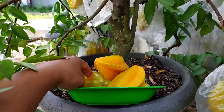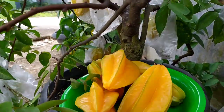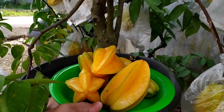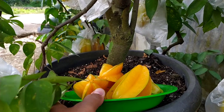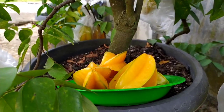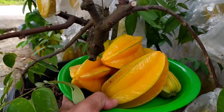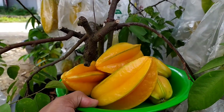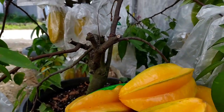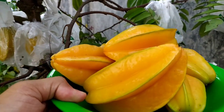Buat teman-teman kalau mau koleksi silahkan cari bibitnya, banyak dijual di tempat jual tanaman. Bilang saja cari belimbing madu. Boleh juga jenis tanaman lainnya seperti jambu madu deli atau jenis jambu lain-lainnya. Umurnya sudah kurang lebih lima tahun saya tanam dari awal, dan buahnya tidak pernah berhenti.